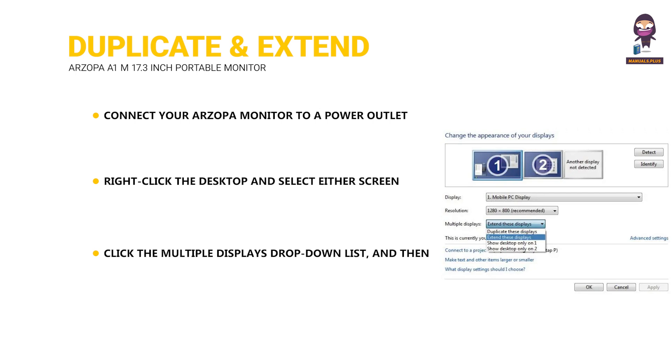Note: if you cannot see the additional monitors listed, click Detect. If that does not work, try restarting your computer and repeat the steps again.